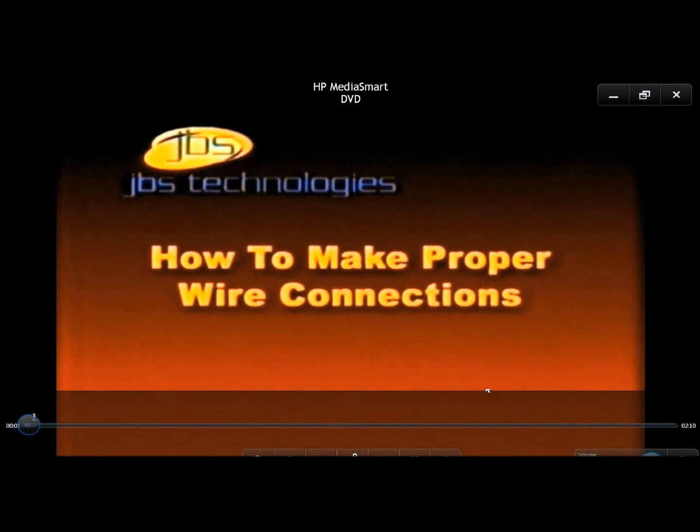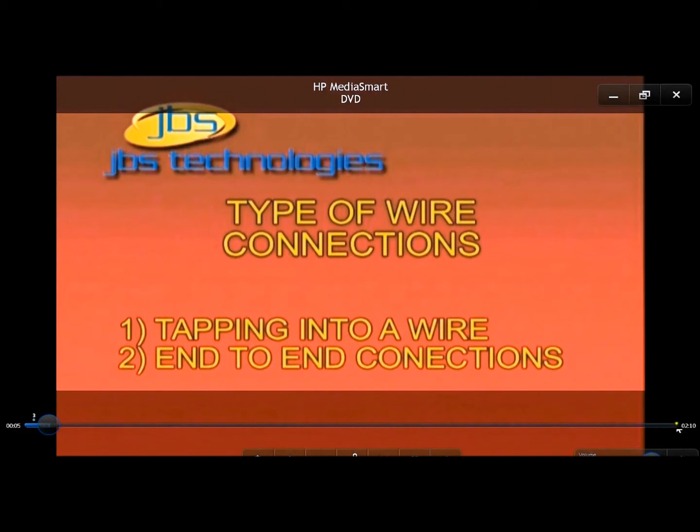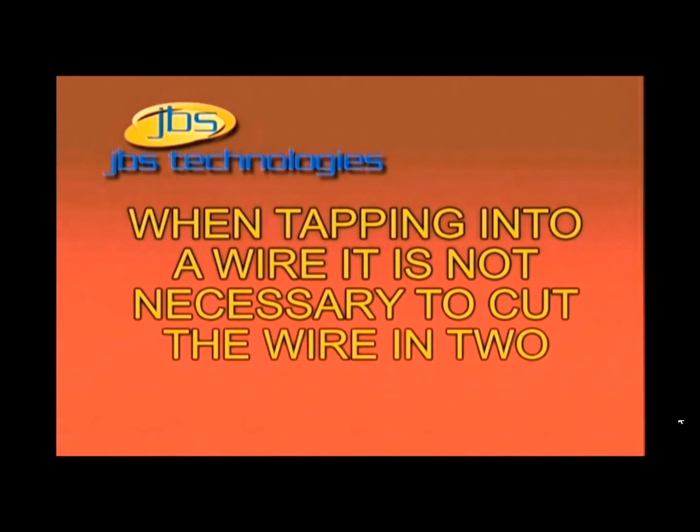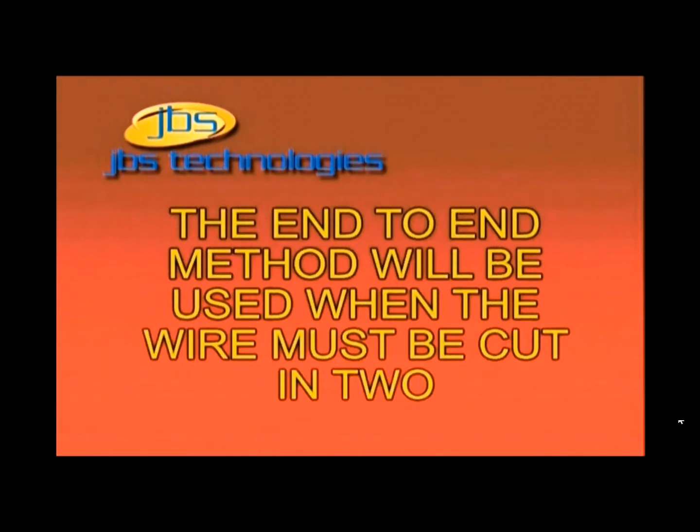There are two types of connections that will be made when connecting wires from your remote starter to the wires in your vehicle: tapping into a wire and end-to-end connections. When tapping into the wire, you will not have to cut it in two, and the end-to-end connection will be when the wire in your vehicle has to be cut in two.